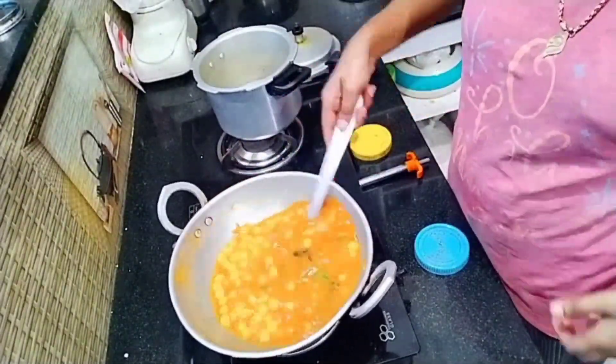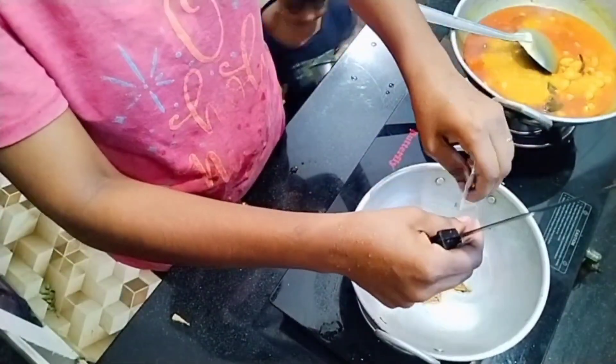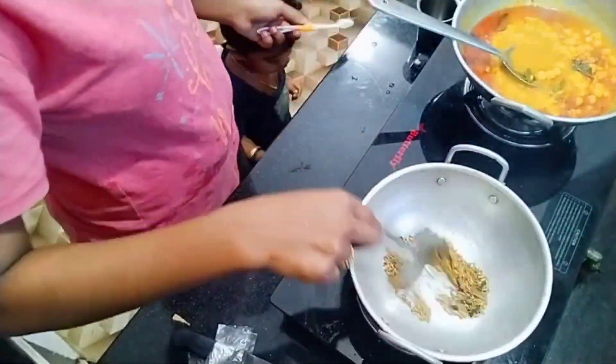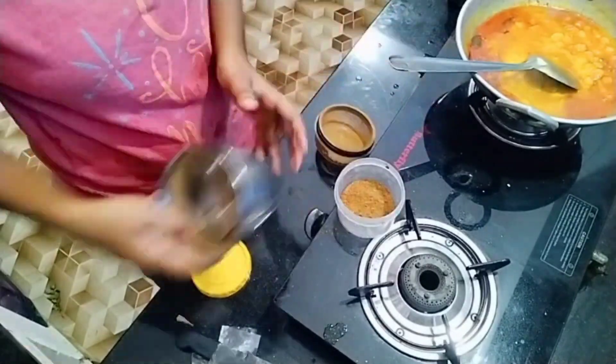I will add this for the chicken sauce. I will show you in the video. The chicken sauce is added. I will add this sauce.